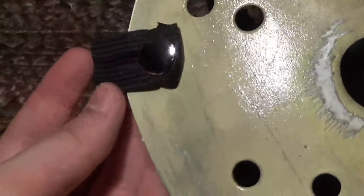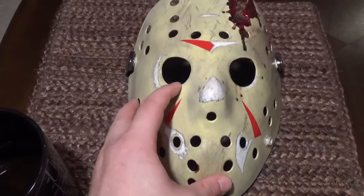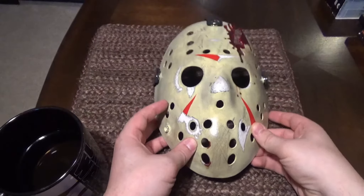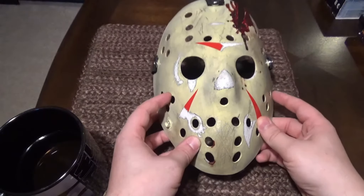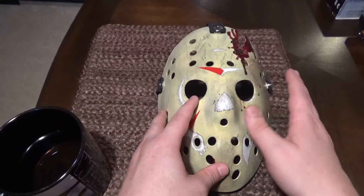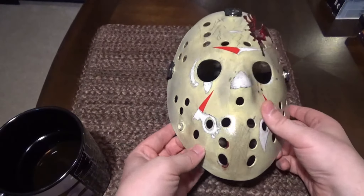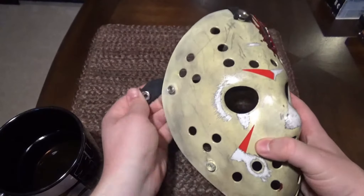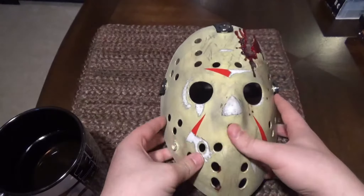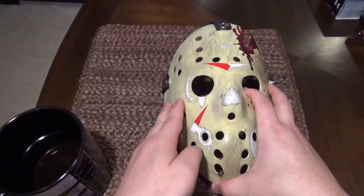They look almost 100% identical to what's in the movie. This is Pizzlewell's Friday the 13th: The Final Chapter mask. I would highly recommend it if you're on a tight budget. He can make you a mask from any one of the movies — if you want it slightly dirtier, cleaner, or with more blood, he'll customize it through his Facebook page. I got this about a month ago and it's an excellent mask. You can take these little straps off if you want and put them back on. This was the first mask I ever purchased and I'm very pleased with it.